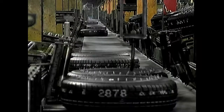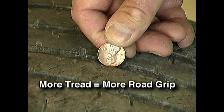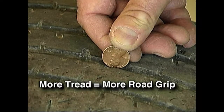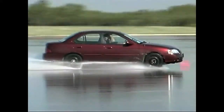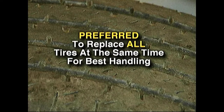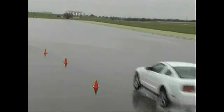Typically, tires with the most tread depth have the most traction, which is also referred to as the highest grip level. This is important for you, the consumer and driver, to remember. If tires with more grip are mixed with tires with less grip, the tires with less grip should be on the front. That is why it is preferred that all four tires be replaced at the same time for continued best vehicle performance.